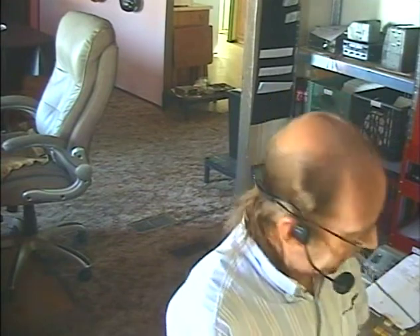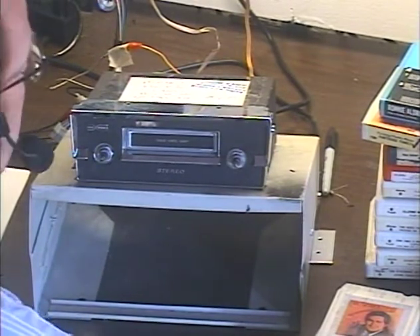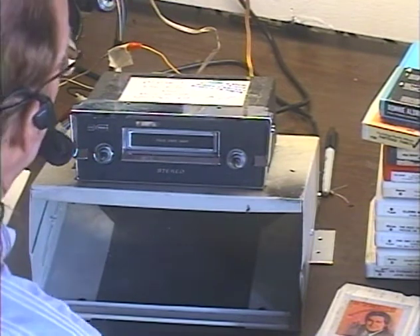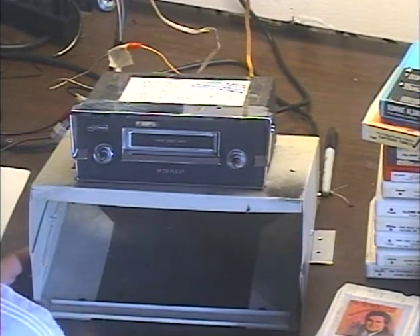Hey guys, it's me again, Barry, with Barry's 8-Track and Classic Car Radio Repair. This unit was a return, supposedly a warranty situation. I don't want to name any names or embarrass anybody, but more than 90% of all returns are actually user error — they either didn't hook it up right or put a bad tape in or something. This unit was sent back saying it would not power up, and the first thing I thought was they hooked the 12-volt power to the speaker output and blew the amplifier.